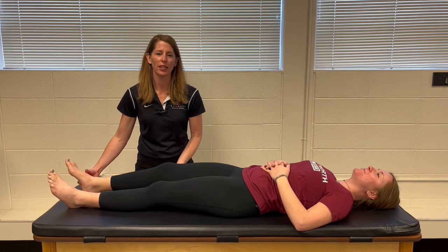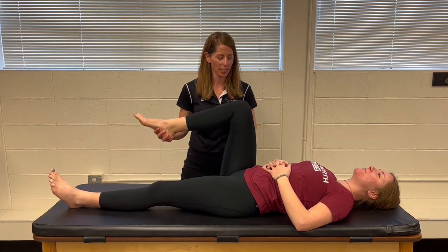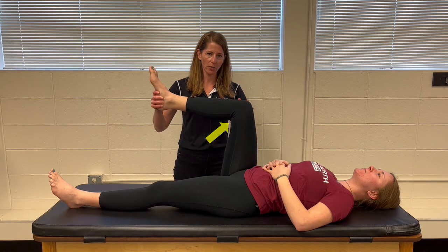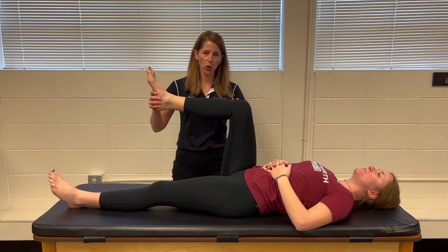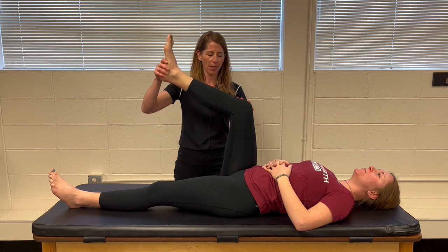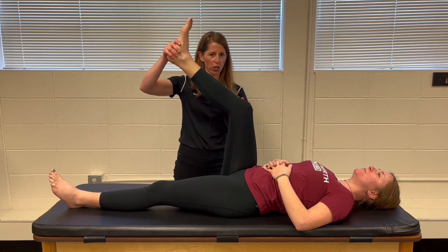Tension sign is performed by bringing the hip and knee of the affected side to 90 degrees. Then you're going to use the thumb of your proximal hand to palpate over the sciatic nerve area on the lateral popliteal space, and then slowly extend the knee looking for the recreation of pain and neurological symptoms.